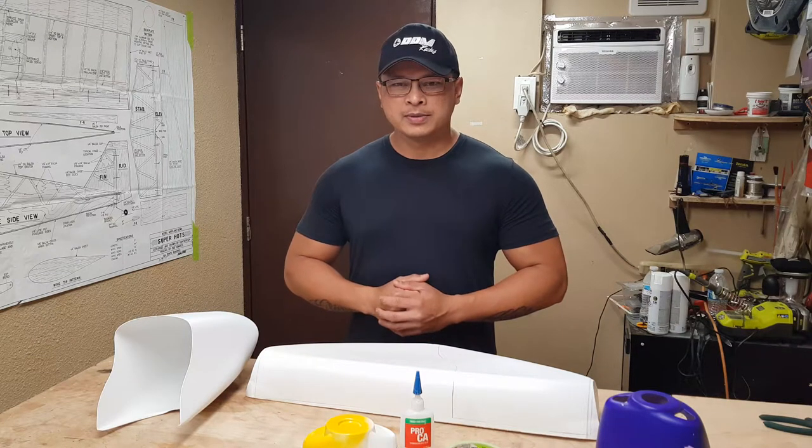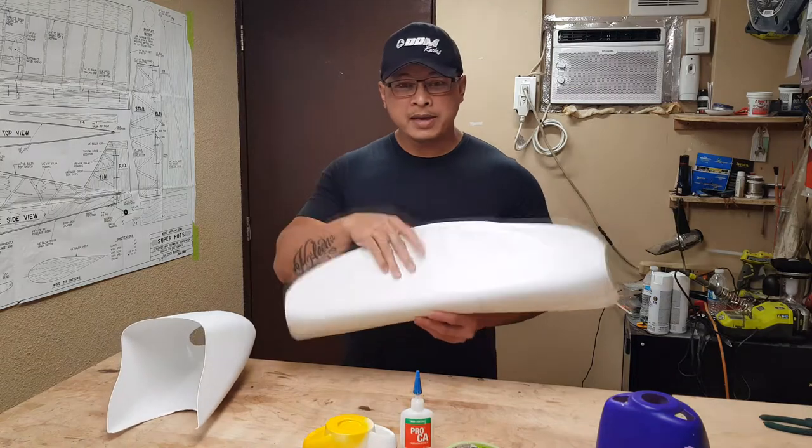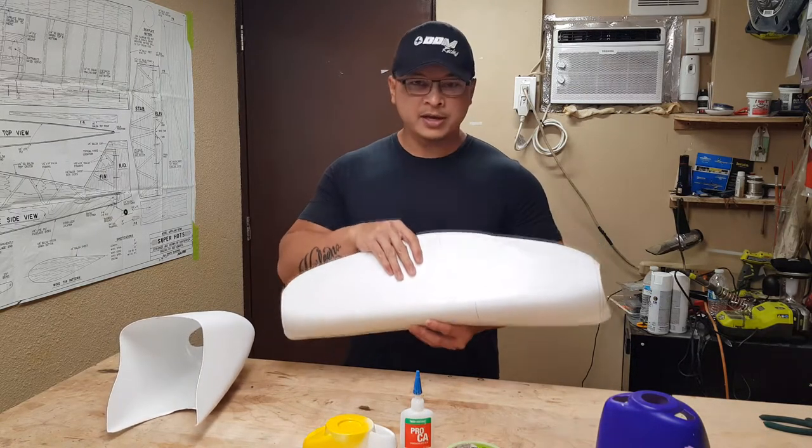Welcome back to Bayoners RC World. In today's video we're gonna see exactly how I go about mending the plastic cowls that come within your kit.